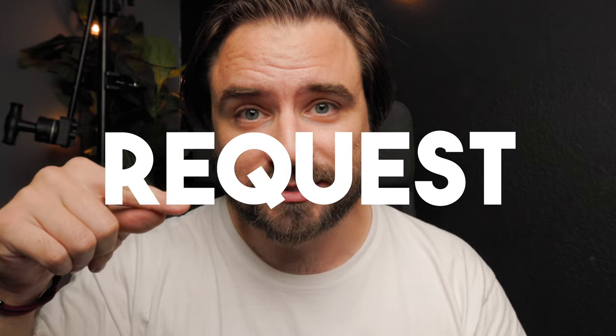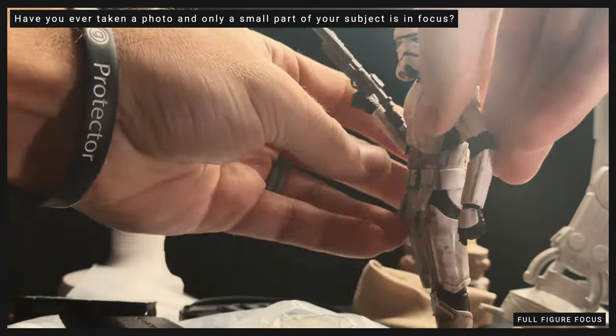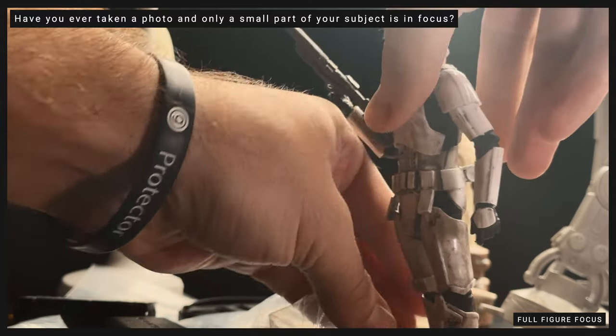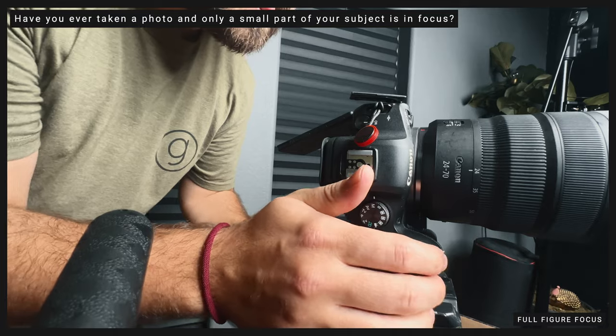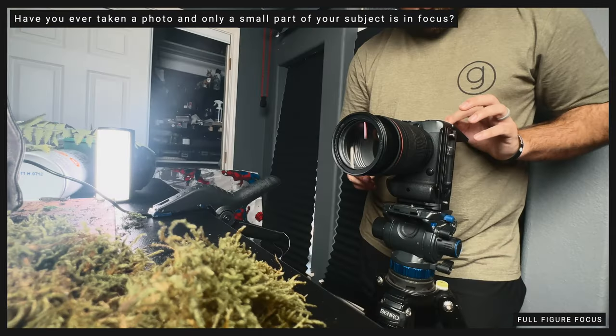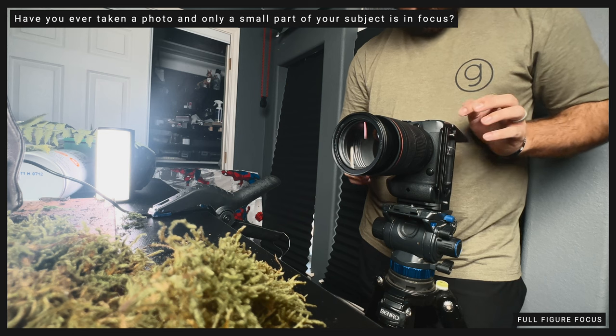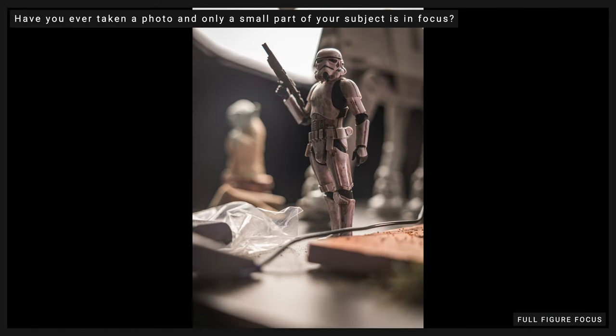This is a subscriber request. How many times has this happened to you? You have your awesome shot, you got the pose, the lighting, everything looks good. You line up your camera, boom, the face is in focus, everything looks good. You take the picture and it might look good on your little camera screen.